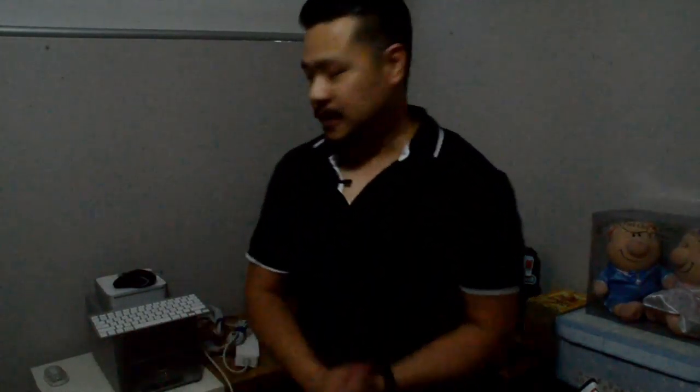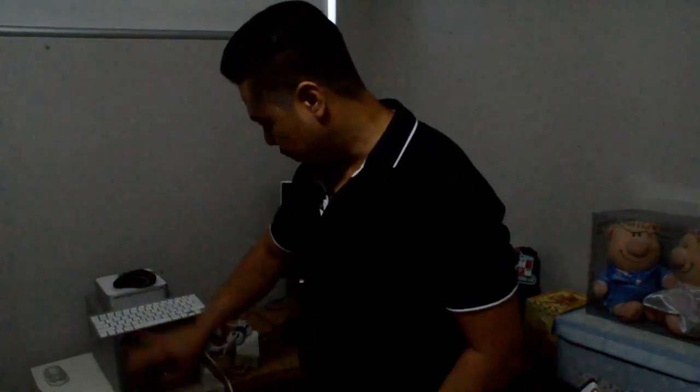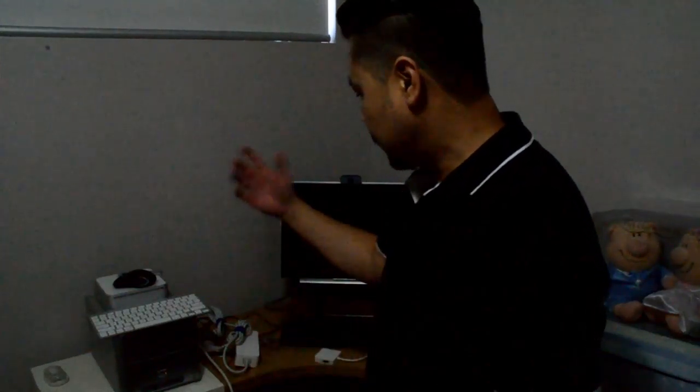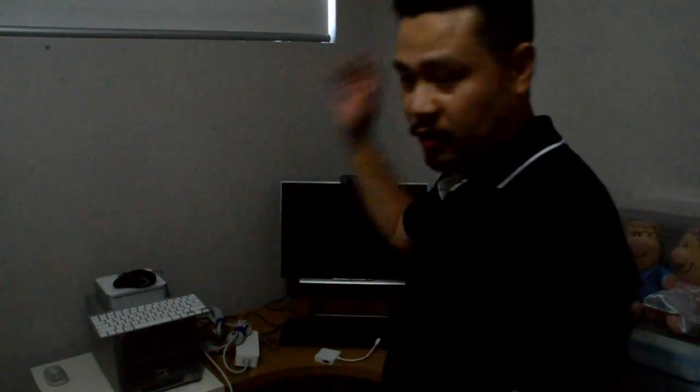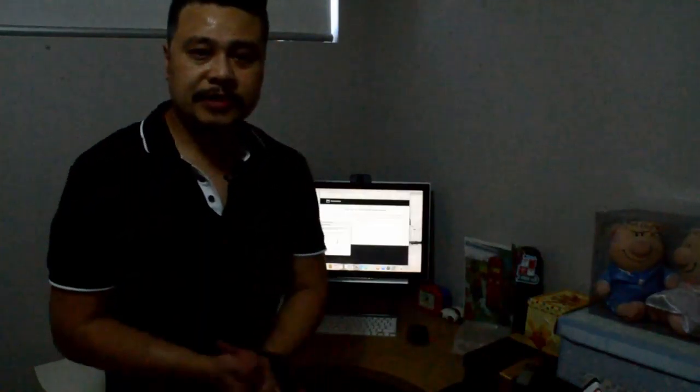So this is the Mac mini just sitting on top of the old PC here. What I want to do is hook the Mac mini up to this old 21-inch LCD monitor. It's a spare room in my house, so I thought I'd make use of this Mac and the old monitor as well.